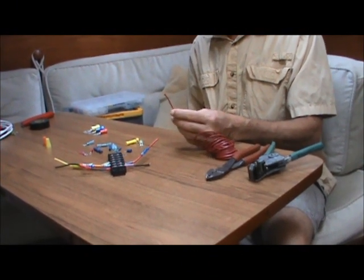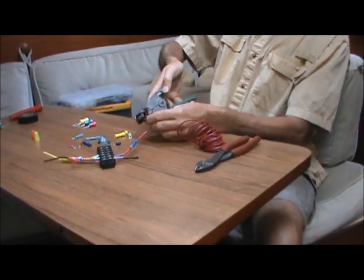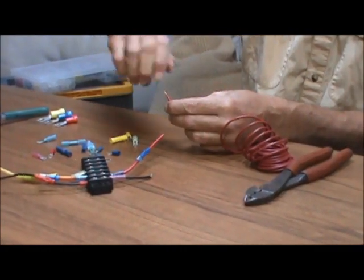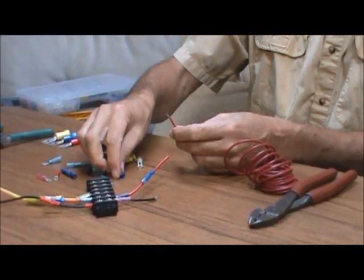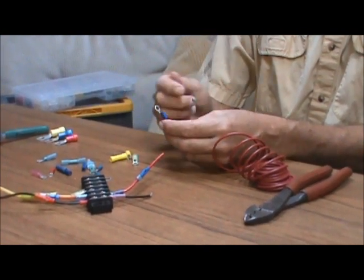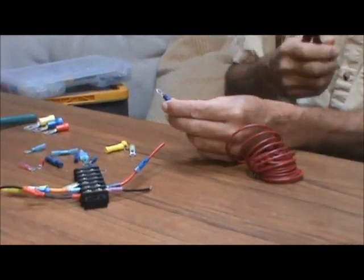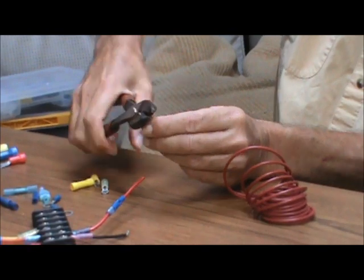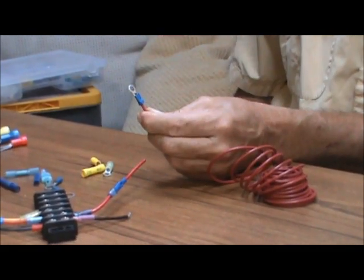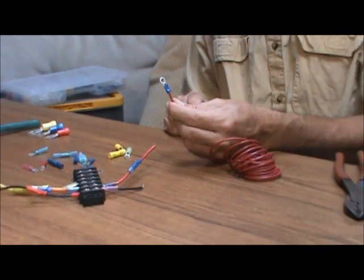Let me show you how to put a crimp type connector on the wire. The first thing we want to do is strip off about a quarter of an inch of the wire — plus or minus, doesn't have to be exact. Once we've stripped the wire, I like to give it a little twist so that none of the strands stick out. Slide the connector over the wire, giving it a little twist. Make sure it sits down there good with no strands of wire sticking out, and you want just a little bit of the end of the wire sticking out through the top so you know it's all the way through. The next step is simply squeeze it with a pair of crimpers so that you crimp it on there nice and tight. That's a nice tight connection, and it will stay relatively waterproof.